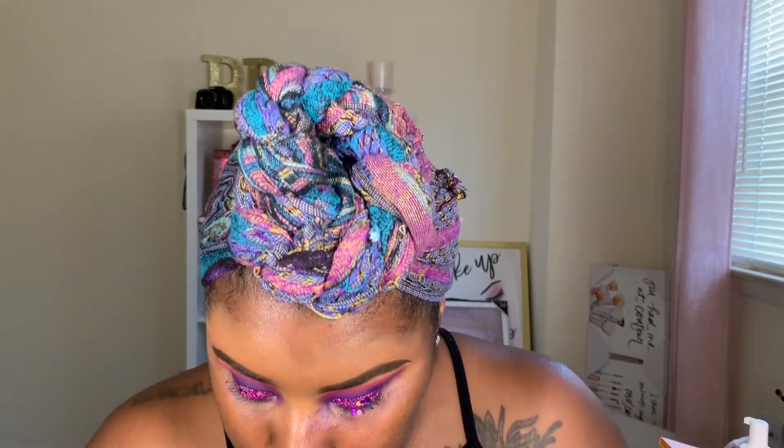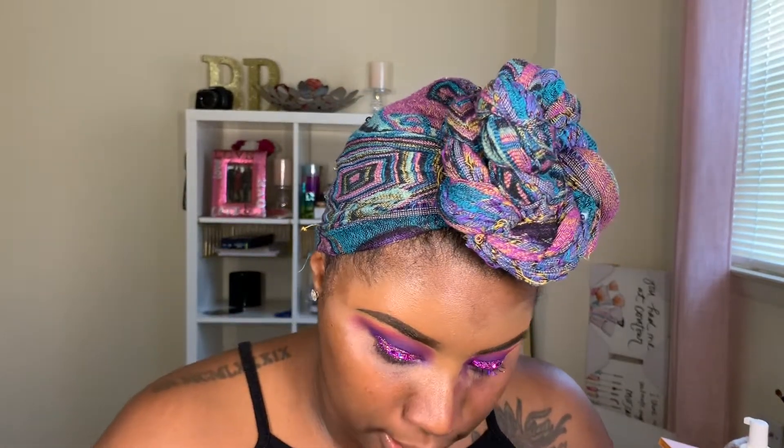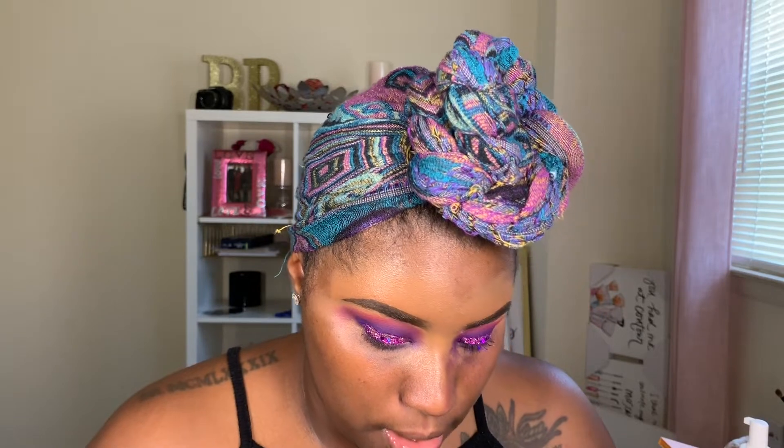I'm using this as an adhesive for the chunky glitter that I'm getting ready to put down. I figured why not add a little bit more sparkle. So now I'm going in with Lash by Dollface chunky glitter in the shade It's a Vibe, and I'm just going to pack that on top of our mix here.